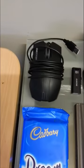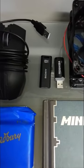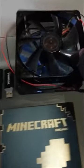These are all the things you'll need: an old crap mouse — it doesn't matter what mouse it is, it can be any mouse of your choice. Two USBs — the size doesn't really matter. And a couple of fans.